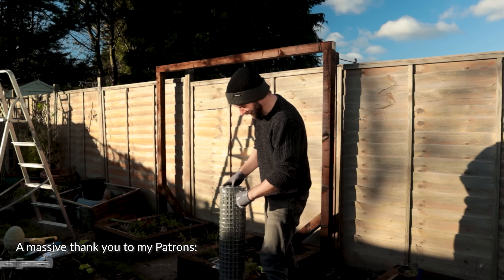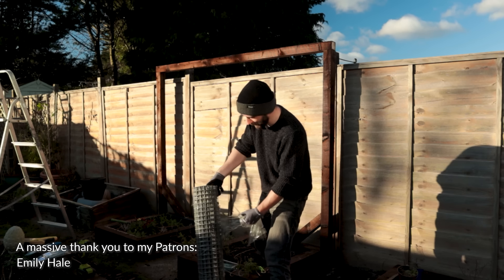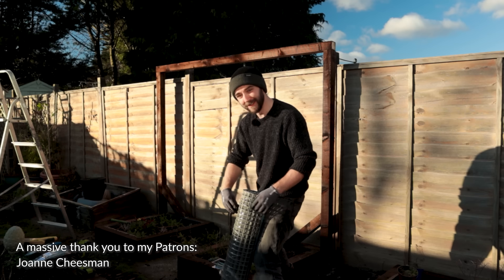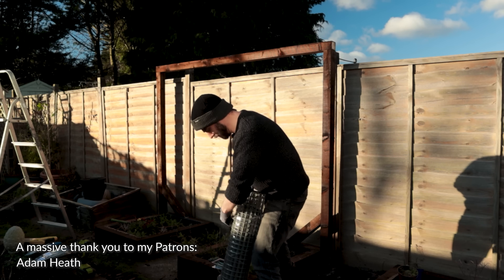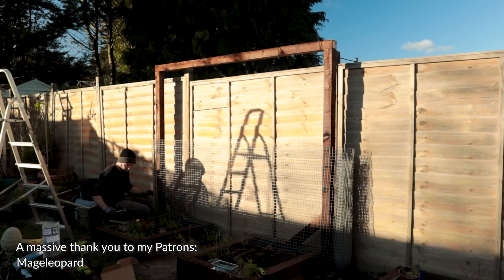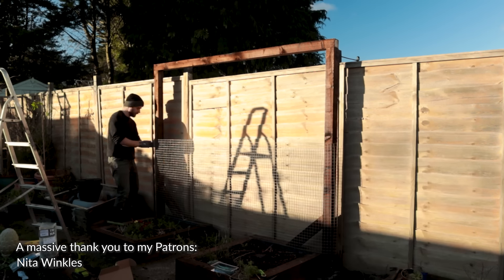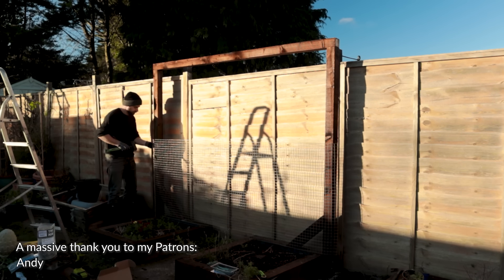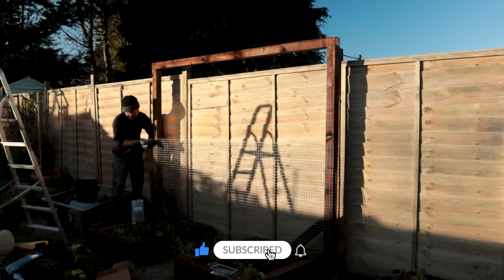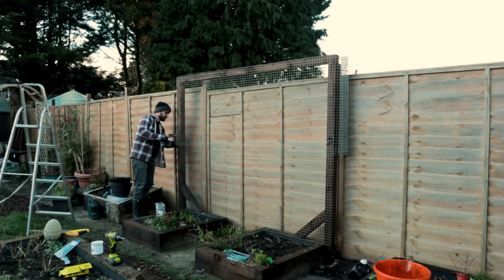This is the part where I say a massive thank you to all of my patrons. Without you I wouldn't be able to do projects quite as cool as this. My life would be much, much harder without all of the support from patrons. So thank you ever so much. An extra special thank you to the Chili Pepper tier patrons: Tony, Bill, Pam, Louise, Mel, Michael, Denise, Socks in the Garden, and Andrew. Thank you very much.